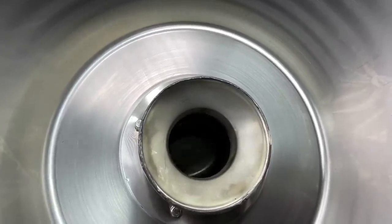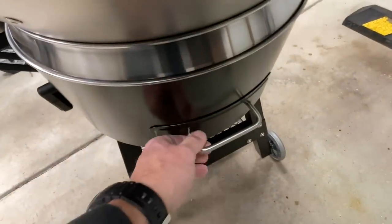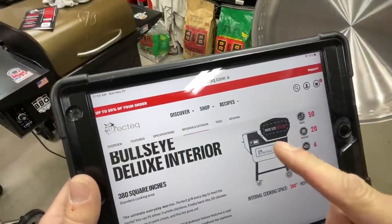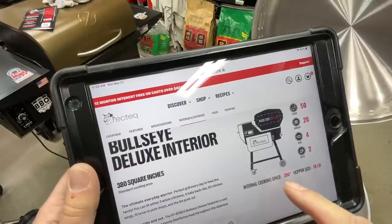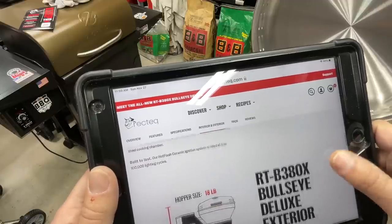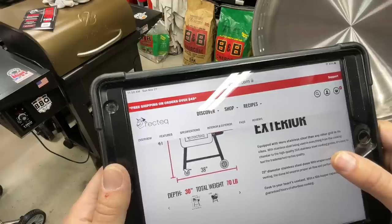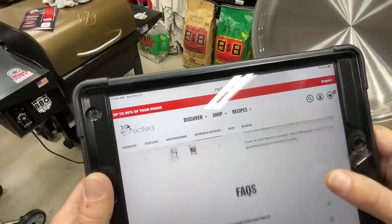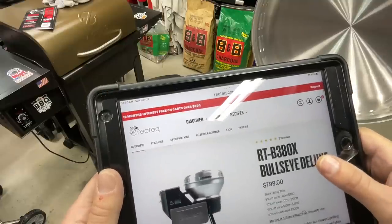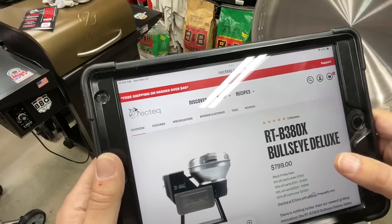The ash dump works by letting things cool down, then turning it to drop ash into a collection cup — a different way of doing it and I can't wait to test it. Specs: 22 by 22-inch cooking space, 380 square inches, 18-pound hopper, two-year warranty, overall dimensions 41 by 38 inches, total weight 70 pounds, total depth 30 inches. This was a birthday present — $800.